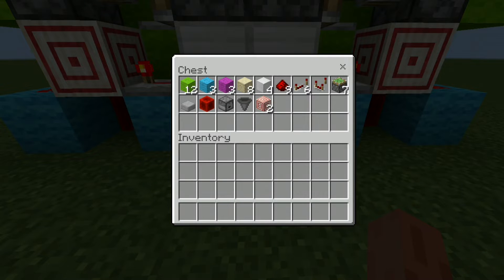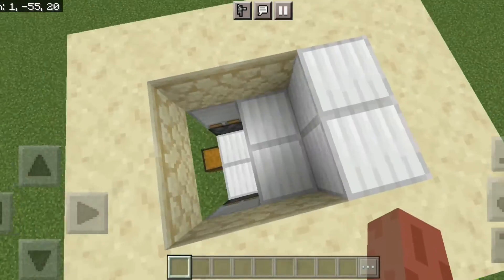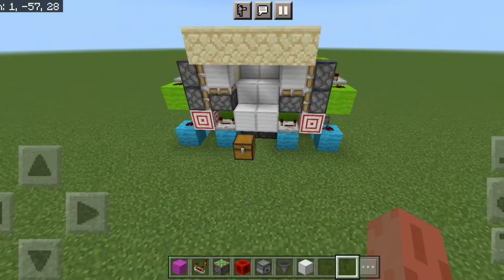For this build we're gonna need 18 blocks for the redstone circuitry, 12 blocks for the floor, and one for the inside. That's nine redstone dust, six repeaters, one comparator, seven sticky pistons, one slab, one redstone block, one dropper — make sure it's a dropper and not a dispenser — one hopper, and two target blocks.